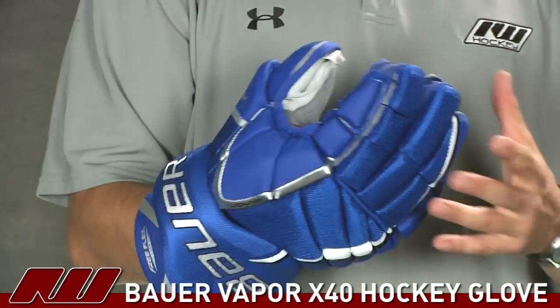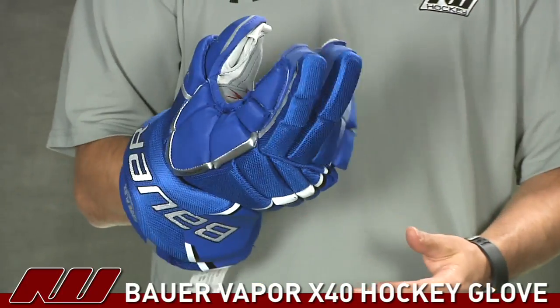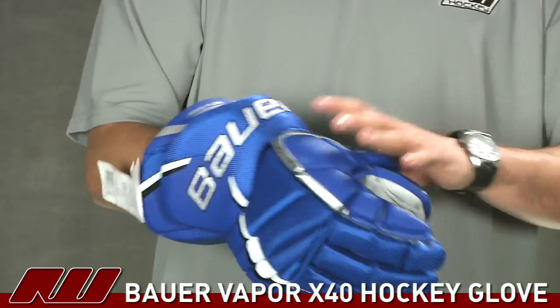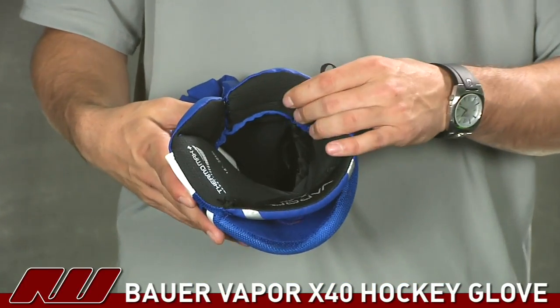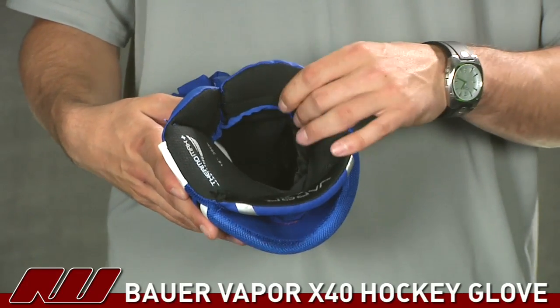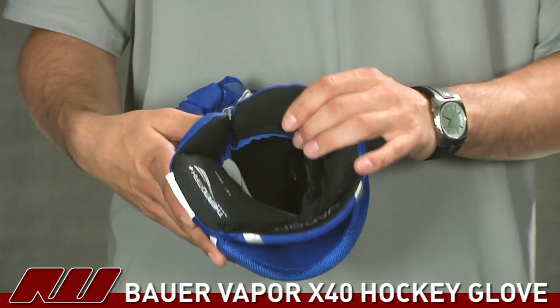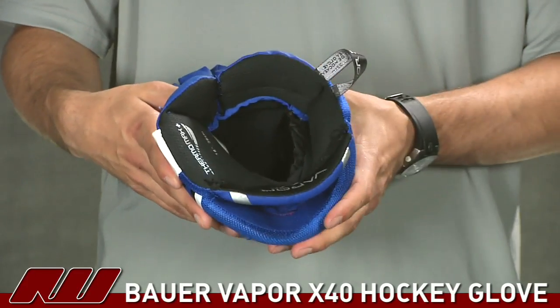This is a brand new glove and you can see it doesn't require much break-in. They have a triple segmented index finger which also helps with finger movement. For the inside liner, they're using the Thermomax Plus — it has a nice soft feel and wicks away moisture. Last year this was the top-of-the-line liner, so it's a great liner to see on this glove.